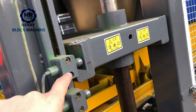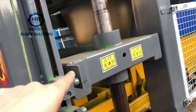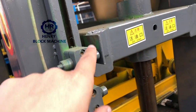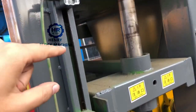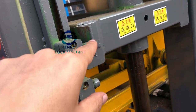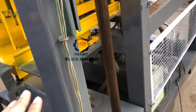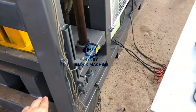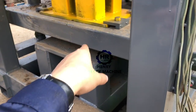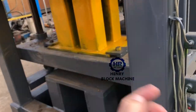The second sensor controls the top mold. After you feed material into the mold box, the top mold compresses down to the second sensor position and stops. Then the bottom hydraulic cylinder will lift up and compress the bricks.